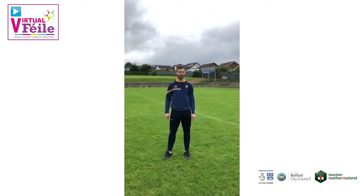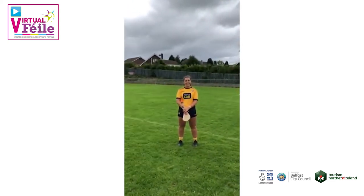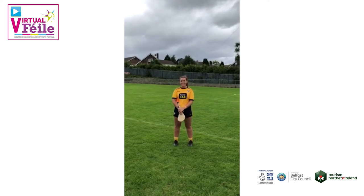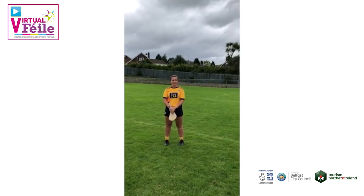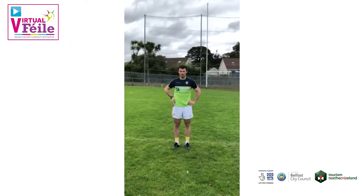Joining me is one of the best hurlers in the county today. Hi, my name is Orlan and I play for Cush and Dahl and I'm a footballer. Hi, my name is Paddy Burke, I play for Cush and Dahl and I play centre half back.